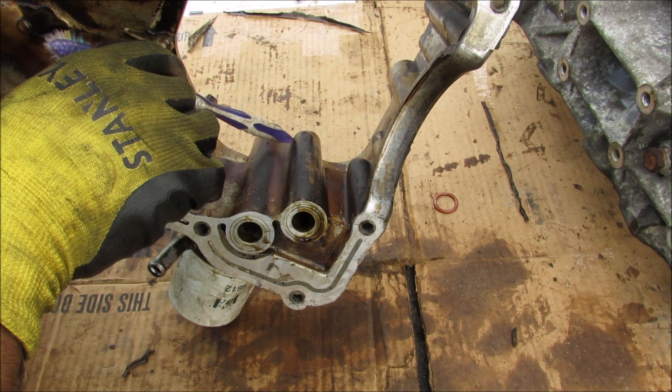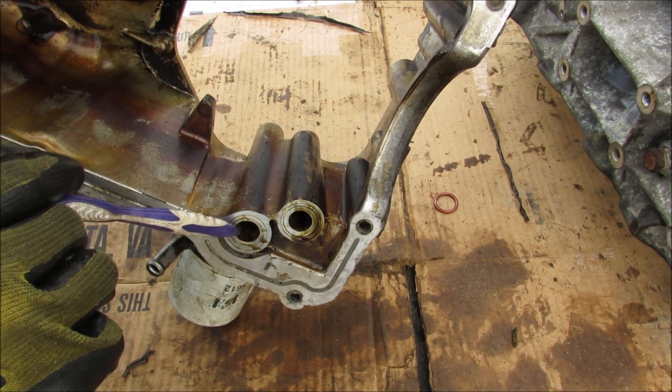On the upper oil pan, the oil is going to flow up through here, get filtered, and then move down this galley back into the block.